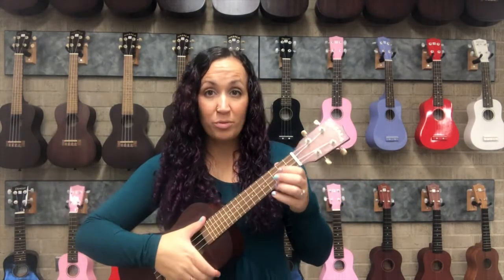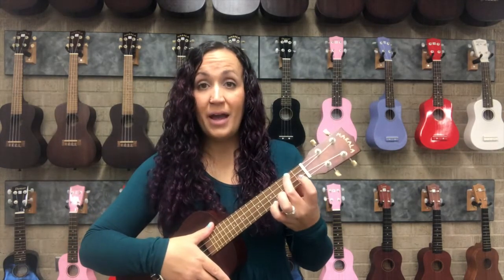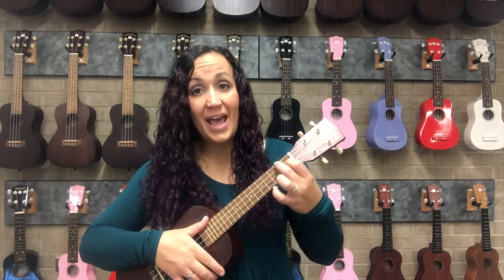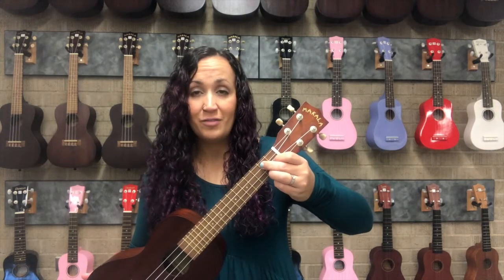Now we can practice a chord progression starting on C. We'll do eight strums on C, eight strums on A minor, eight strums on F, and then — this will be the easiest one to switch to — let's keep finger number one anchored and we'll play G7 for eight strums.